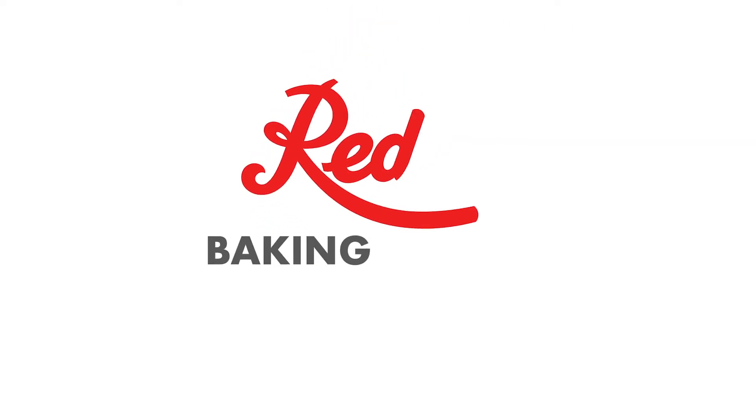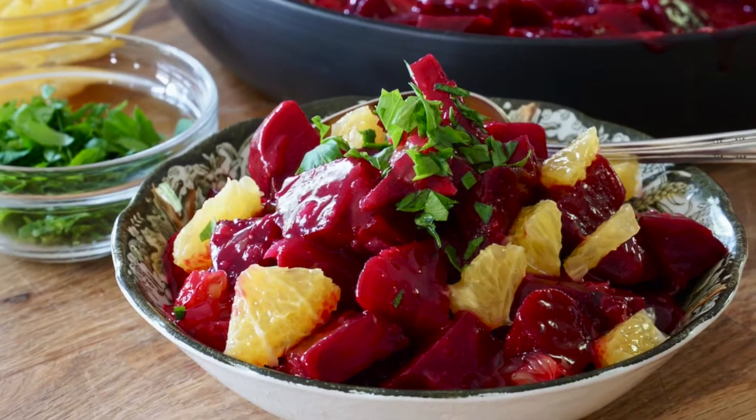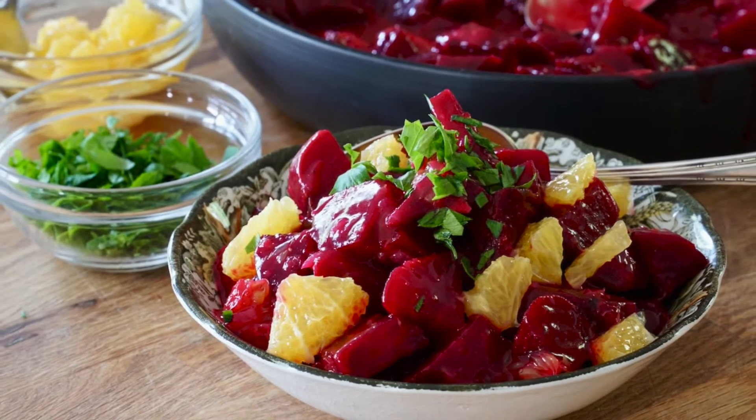Greetings friends! I'm Nick Bonoilevich. Welcome to my kitchen. Today I'll be your guest instructor at the Red Path Baking School. I am super excited to show you how to make this stellar side dish. It is so delicious I know you're going to want to serve it over the holidays — but let me rephrase that. You're actually going to want to serve this every day. It is so delicious.